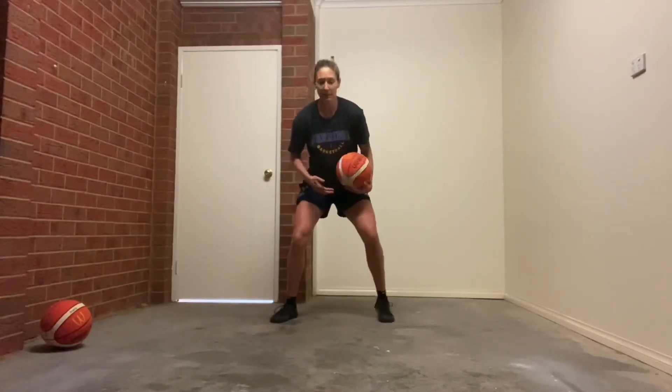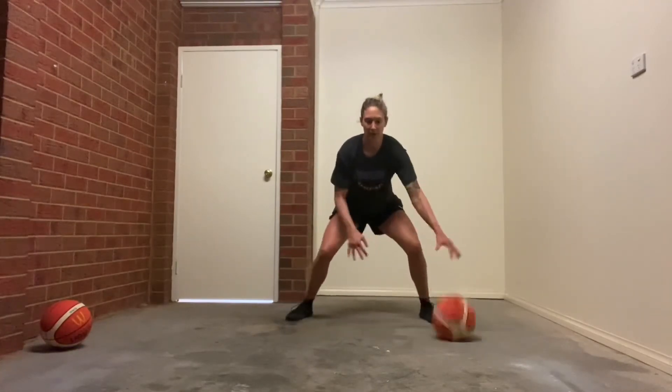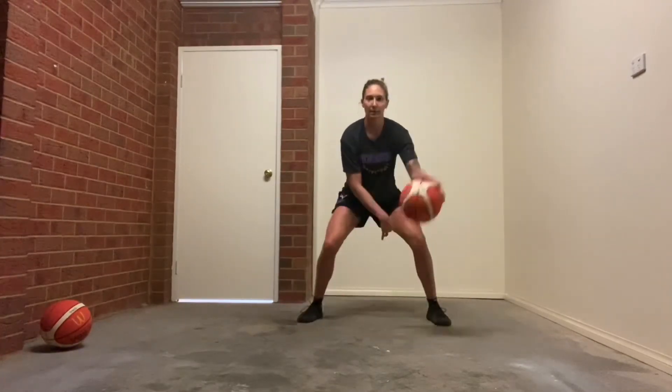Switching to your left, down to the top. Move that ball as quickly as you can.